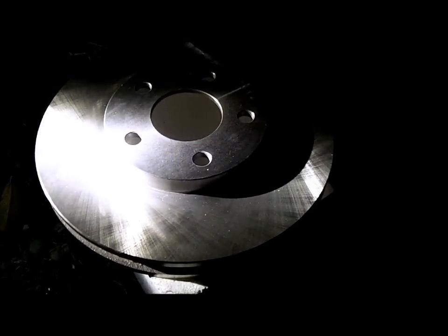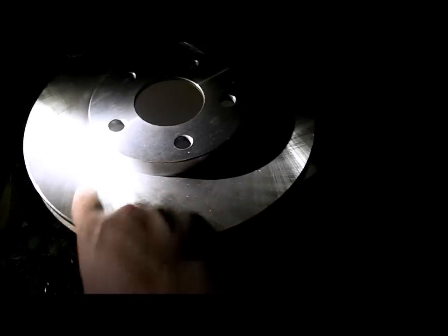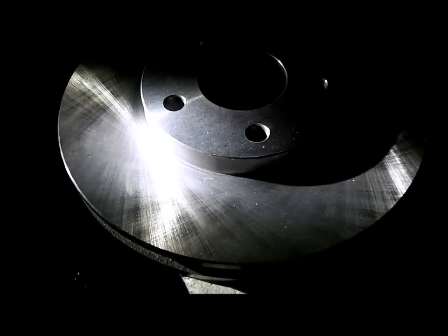Here's a new brake rotor we had to pick up. The other one had already been ground too far. One thing you want to make sure is that they've already creased it — you can see the two directions of the scarring on it. You want that for your brakes so that your brakes can adjust into it.